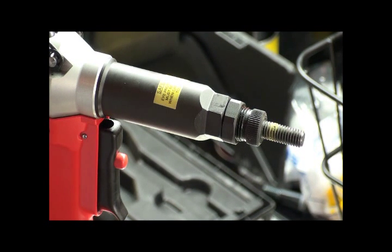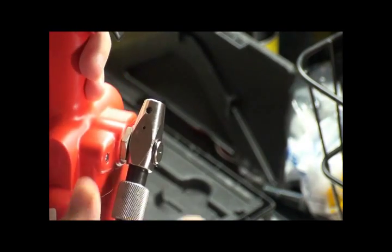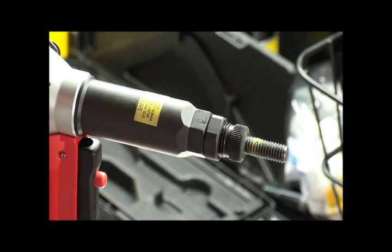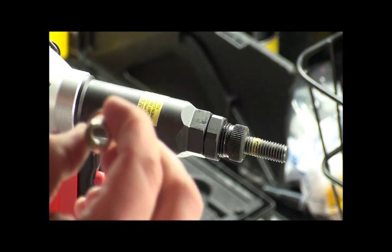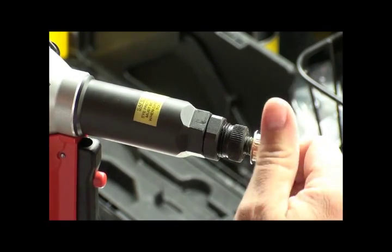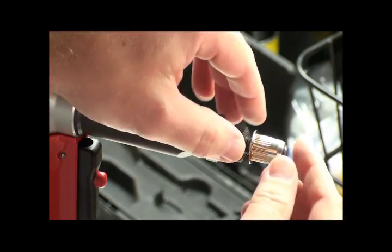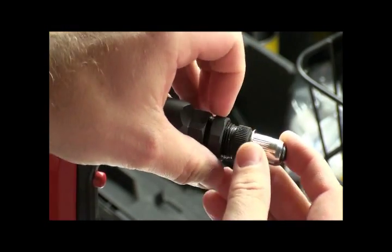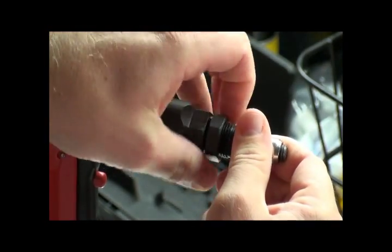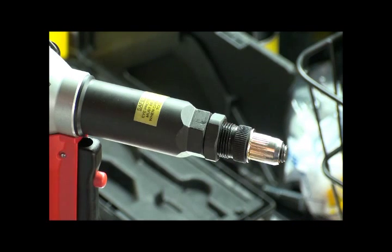Next we're going to talk about the anvil adjustment on the RH160E. First thing we want to do anytime we work on the tool is disconnect the air pressure. I'm going to take an open-end rivet nut and thread that onto the tool. I want to make sure I engage the maximum number of threads of the rivet nut, then move my anvil out to meet it. Once you do that, put your anvil jam nut down to ensure maximum thread engagement.